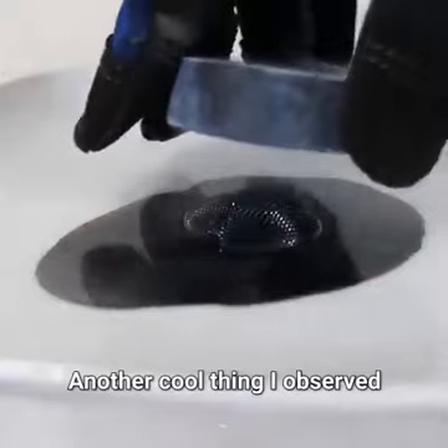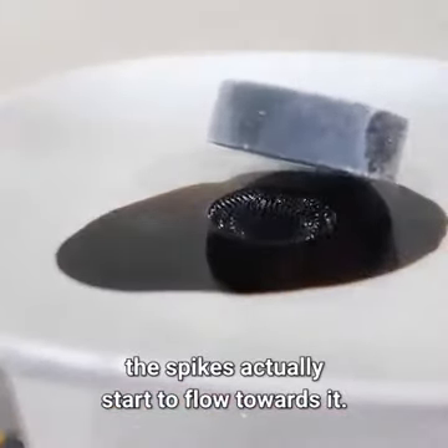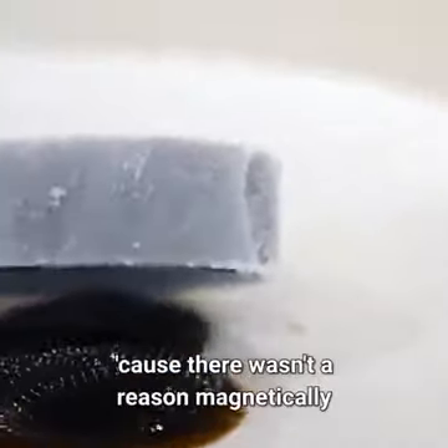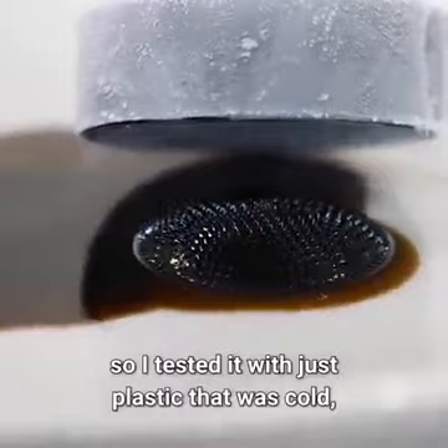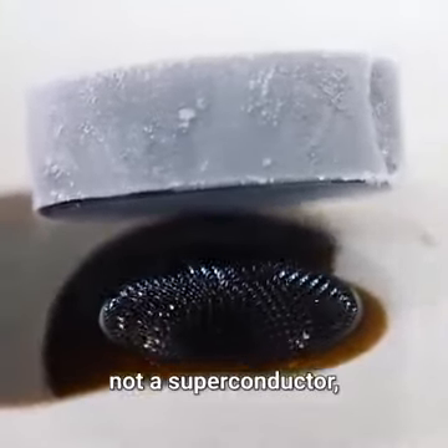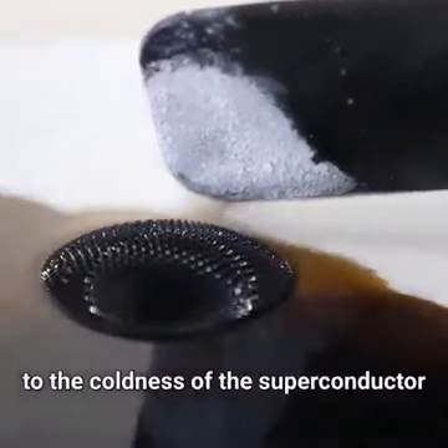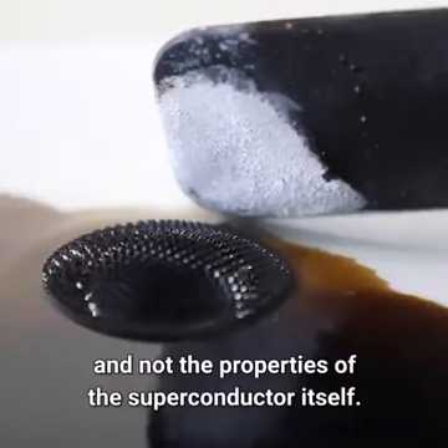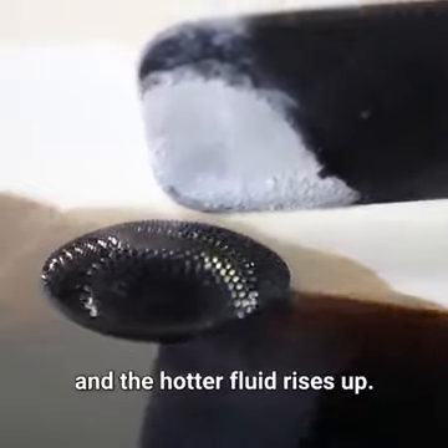Another cool thing I observed is that when you bring it near the ferrofluid, the spikes actually start to flow towards it. This seemed odd to me because there wasn't a reason magnetically why it should do that. So I tested it with just plastic that was cold and not a superconductor, and it did the same thing. So that means it's completely due to the coldness of the superconductor and not the superconducting properties itself. That could be because the denser fluid sinks down and the hotter fluid rises up.